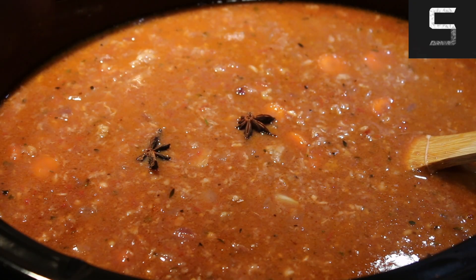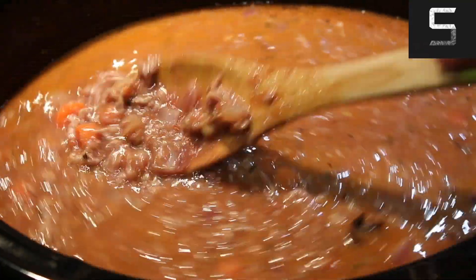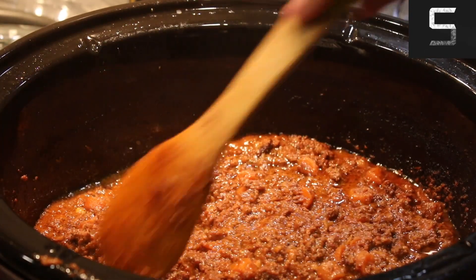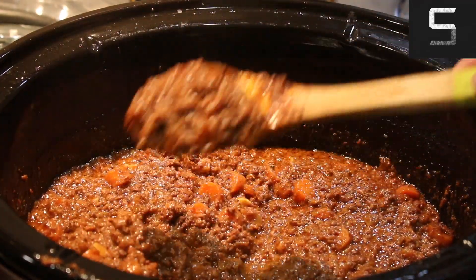You can go ahead and add some more star anise. Give everything a good mix, then cover it up. Cook it in the slow cooker for as long as it takes to reach the right consistency. Or if you're doing it on the stove, keep mixing it every few minutes and cook it on low.